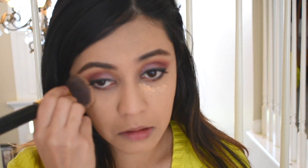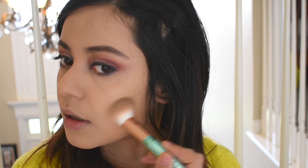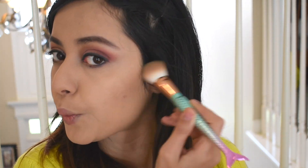Now that I have my foundation on, I'm going to quickly put some concealer and that's pretty much it. I really want to see how everything layers on top of my skin and just go from there. The products are layering really really well so far. I'll also use some blush.